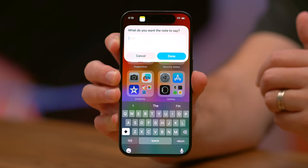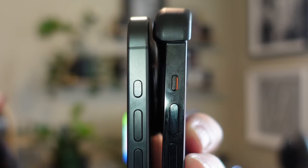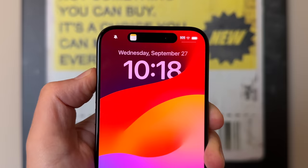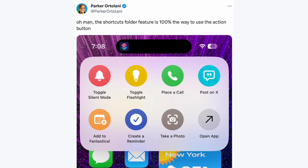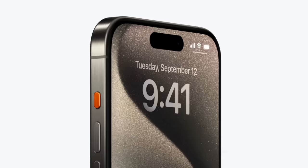Honestly, the ability to just pop into a new note here is probably going to become a lot of people's default. Hey, it's Chris. The iPhone 15 Pro lineup has a new button that replaces the mute switch on previous pros. It's called the action button. It's actually a pretty big deal. And today I'm going to give you tons of truly cool and useful ideas of how you can put it to use, along with some great tips and lots more.